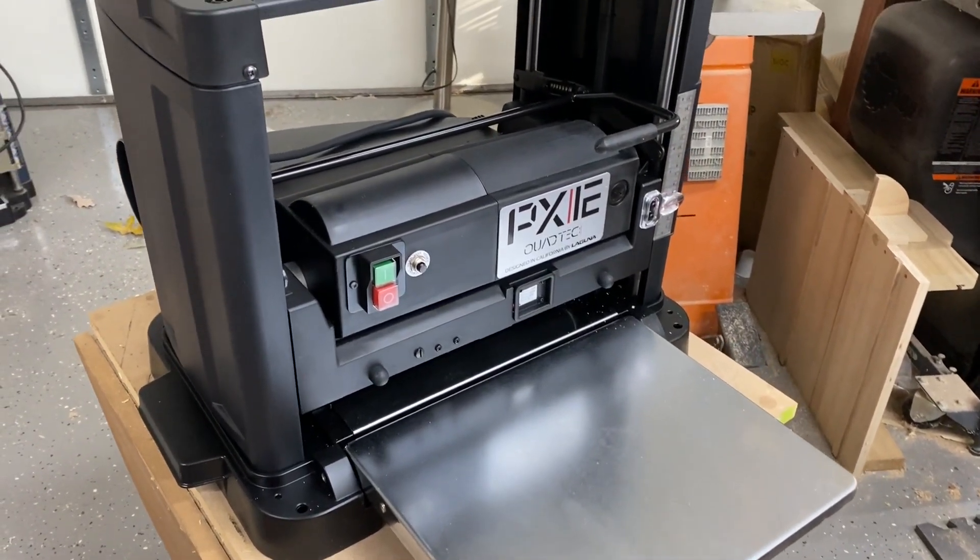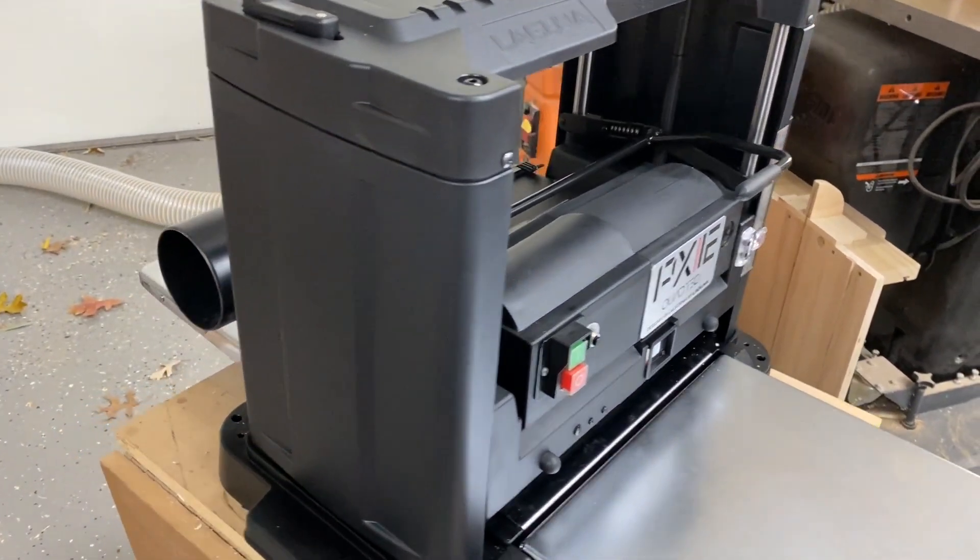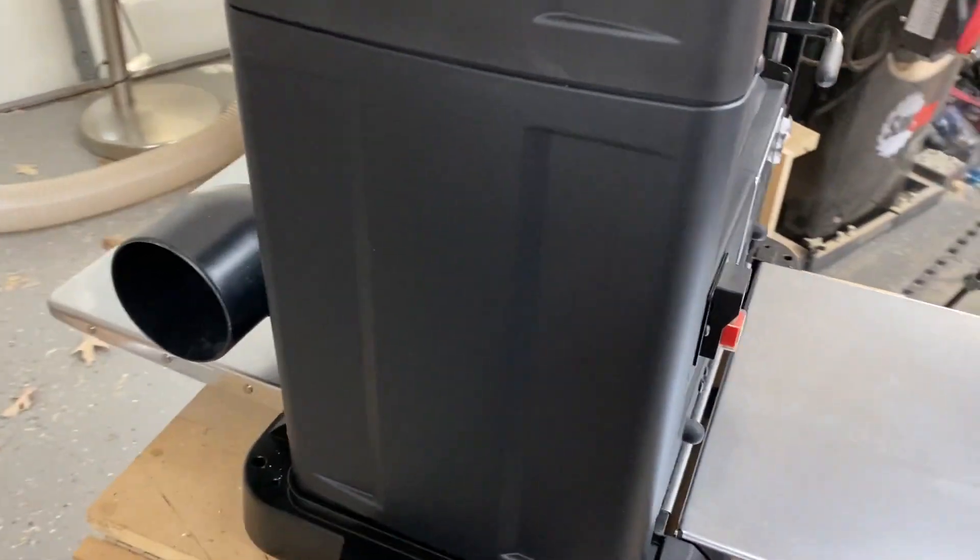This is the brand new Laguna PX-12 Quattek Benchtop Planer with Carbide Inserts. It was recently released in 2021. I'll be discussing my initial impressions and see how it compares to my current planer.